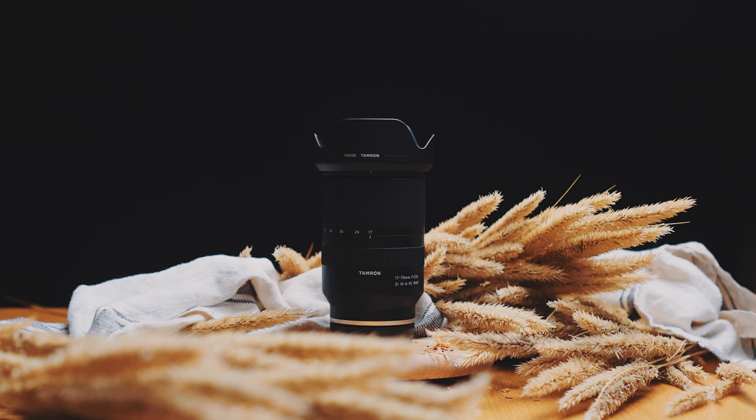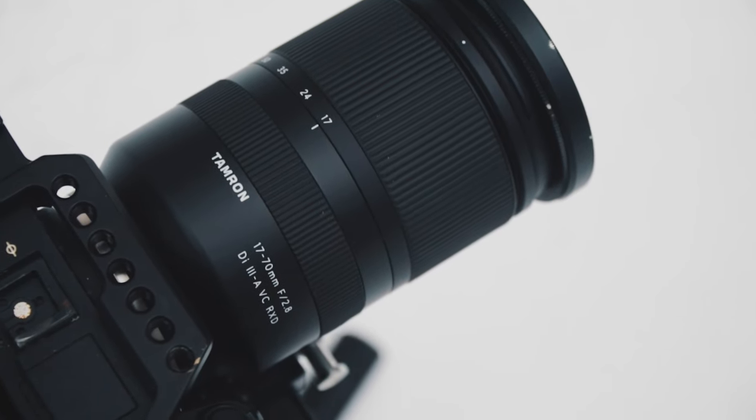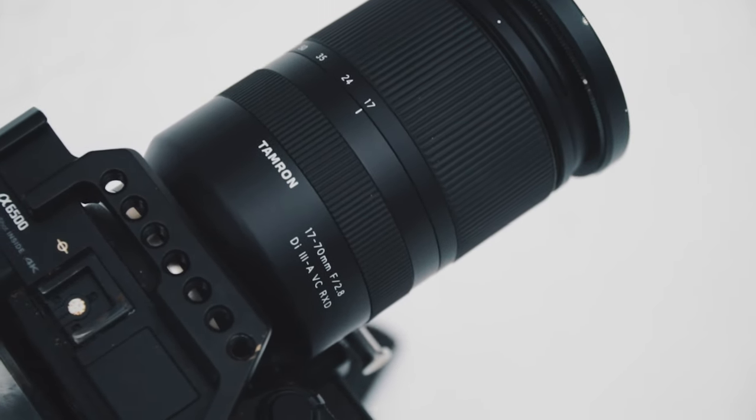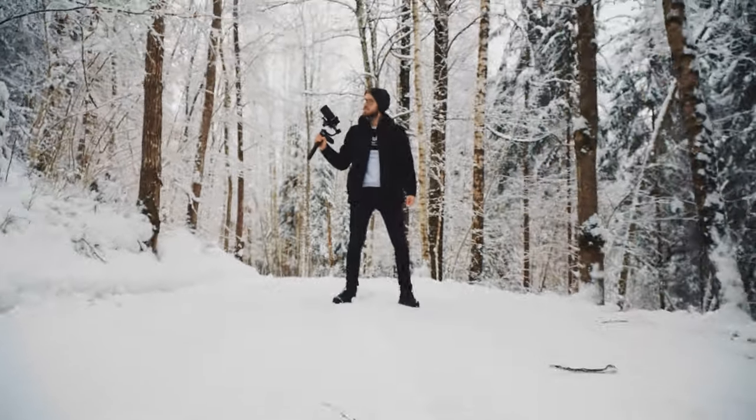There is one issue though. This lens costs $799 and for an APS-C lens, it's a little bit too much in my opinion. However, I still think it's totally worth it. Anyway, that's it from me — Rainy, you take the microphone.